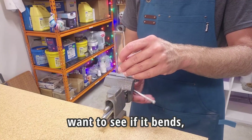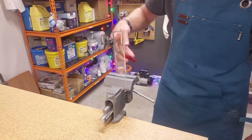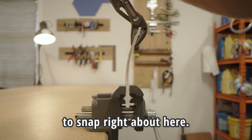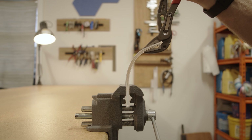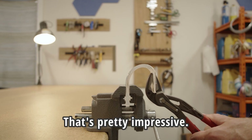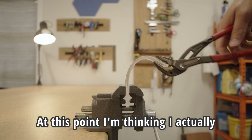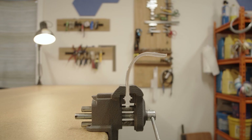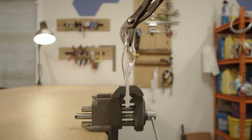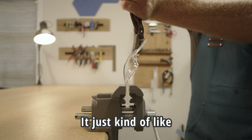Now for a durability test, I want to see if it bends, breaks — how far you can bend it before it breaks. My guess was that it was going to snap right about here. I was shocked to see that it kept on bending. I literally could not break it. That's pretty impressive. At this point I'm thinking I actually really like this epoxy resin. Let's give it a twist and see how far we can take it. It just kind of tore almost like a gelatin.